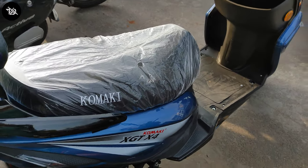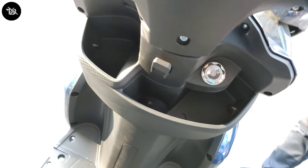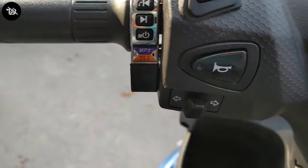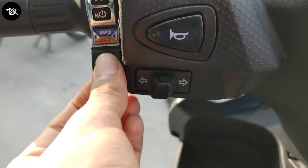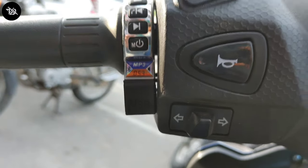Since the top speed is 25 km per hour and above, you'll need RTO registration. For pricing, the lithium-ion battery variant is available, and you can contact your nearest Komaki dealer for the gel battery price.